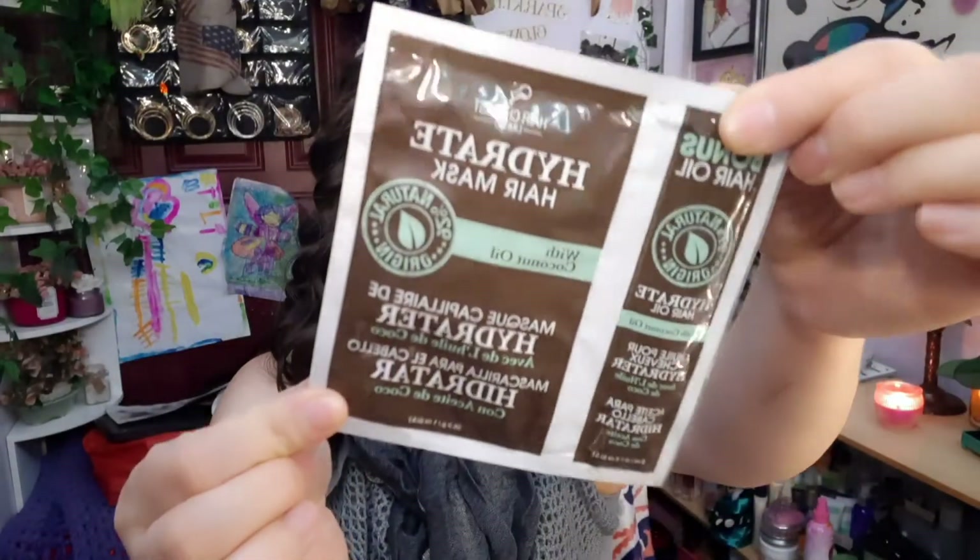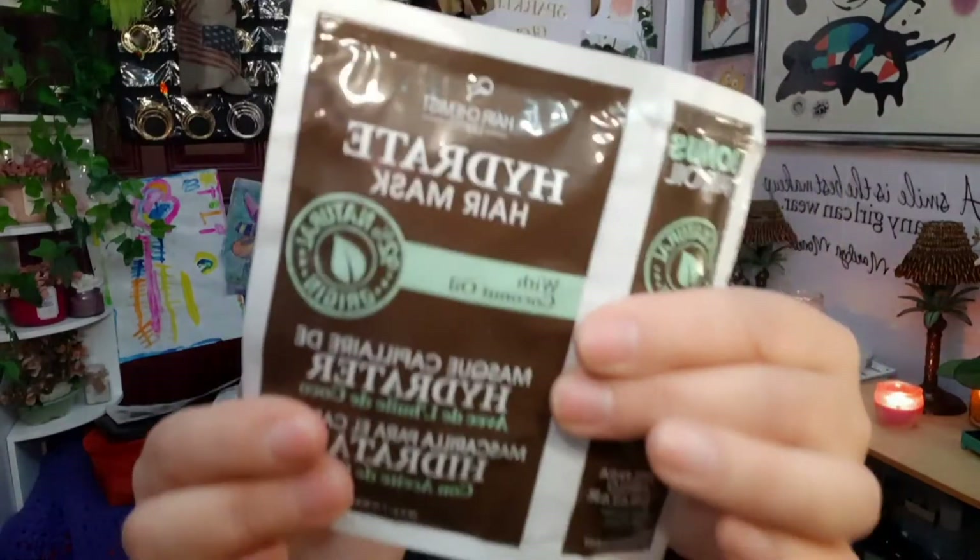The next do for me is the hydrating mask. You can find these under the Zuri brand. It smells like cake — it's probably one of my favorite ones from Shop Miss A. I love it. It smells amazing, like walking into an ice cream store. This is a buy for me — get it, it's good stuff.